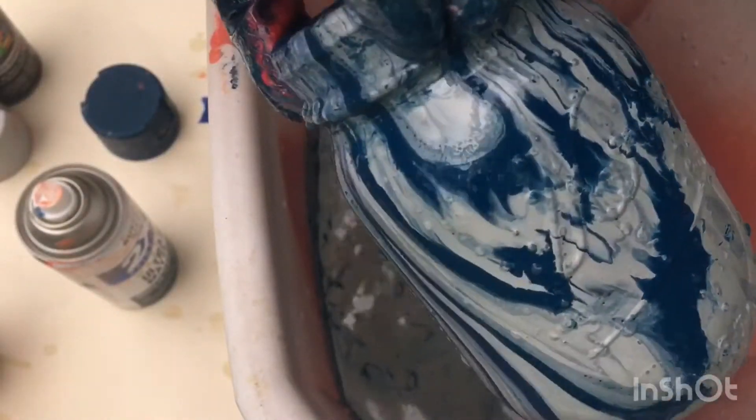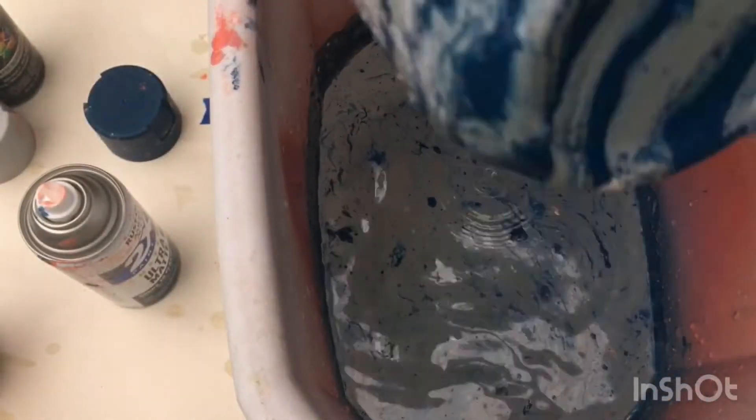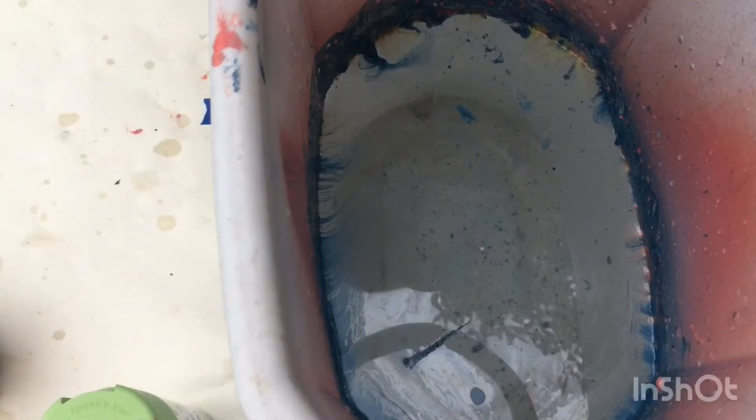By the way, this is the mason jar. I love this jar — it's probably my favorite of the things I did.